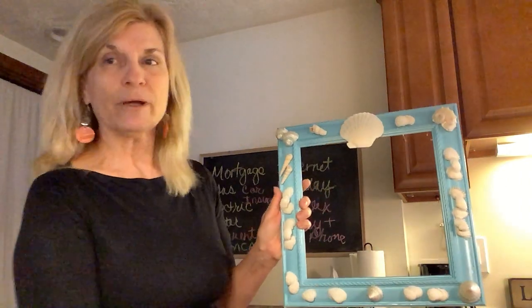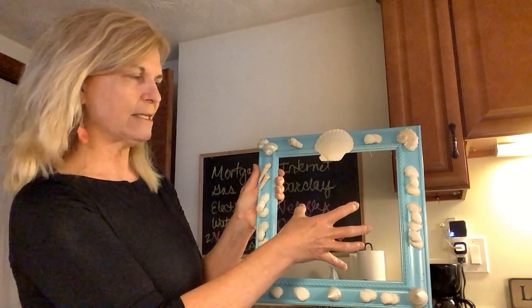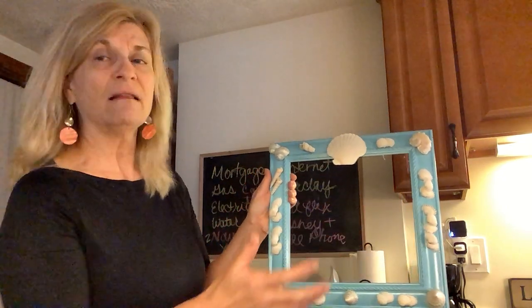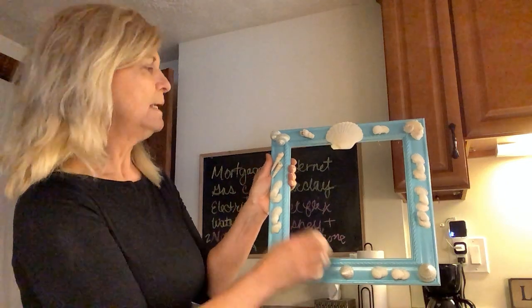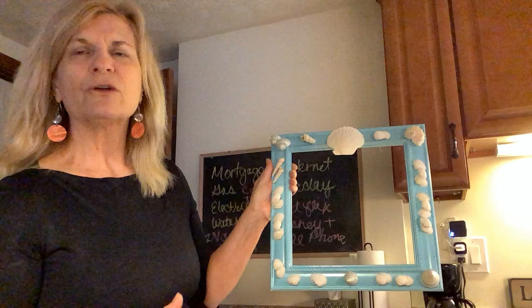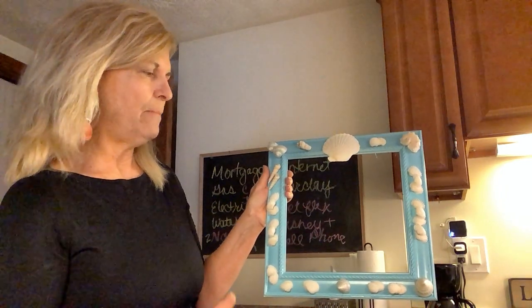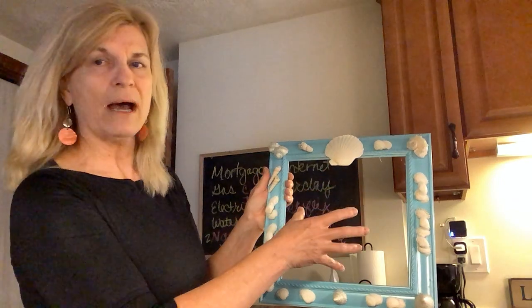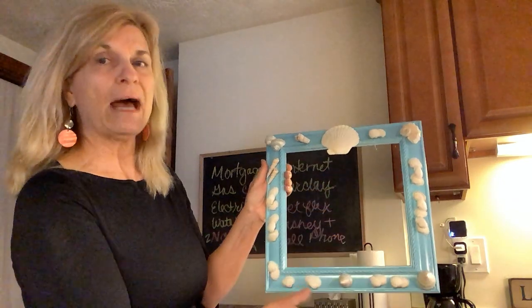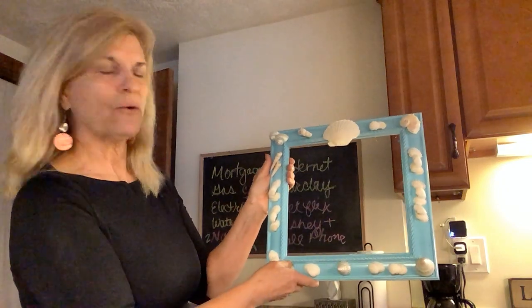A few years ago I bought some prints at the thrift store. This is now the recycled, repurposed frame of those prints. They were a dark matted print and I liked them — they were really, really cool. The frame was dark brown, but it was looking so dated. I didn't want to get rid of them, so I took them out and recycled those back to the thrift store. Then I painted this dark frame turquoise.